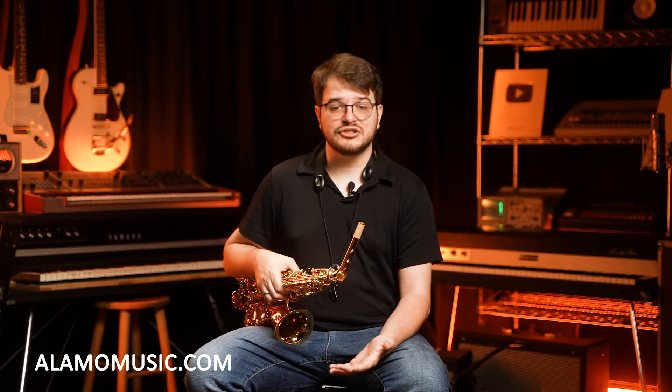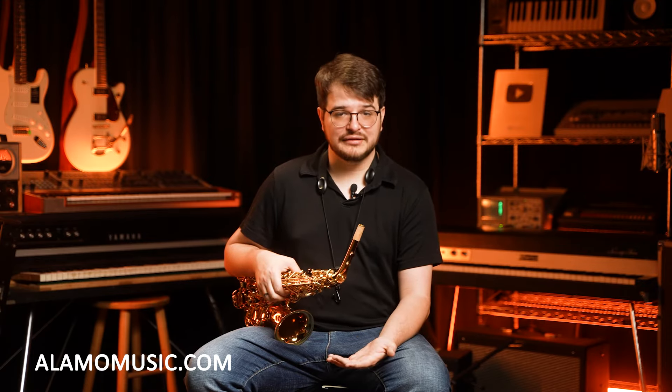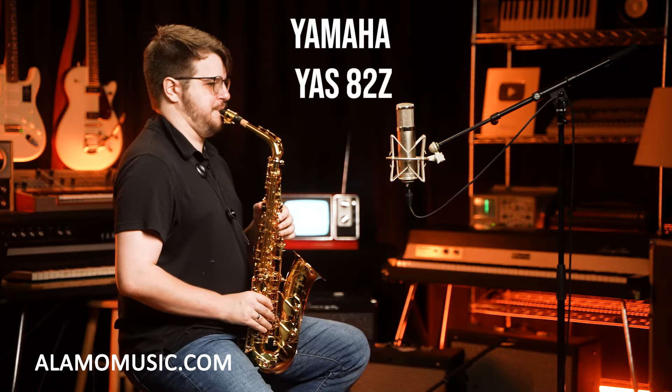Let's go ahead and check out the instrument. Let me know how you think it sounds, and I'll see you in a little bit.